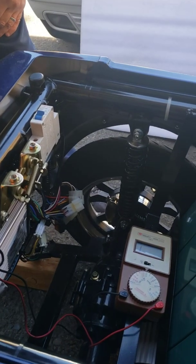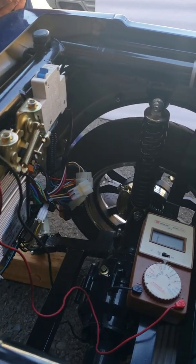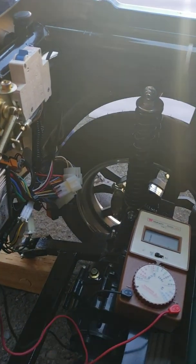I hope that was helpful for you — how to diagnose if you have a problem with the controller or the accelerator handle. Thank you, bye.